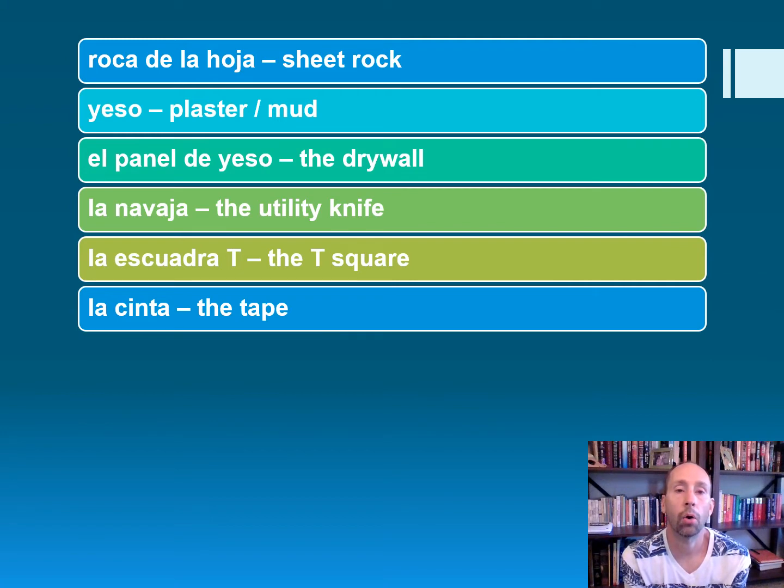Roca de la hoja — sheet rock. Yeso — plaster or mud. El panel de yeso — the drywall.